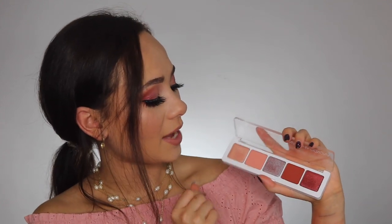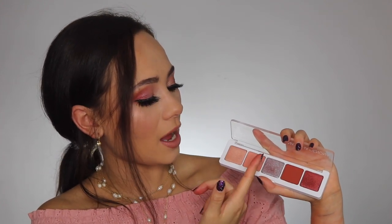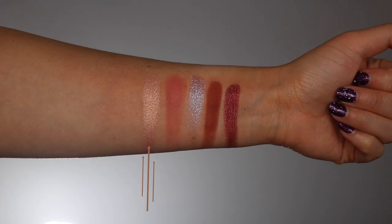The first shimmer is like a peachy color with an orange and yellow shift to it — absolutely gorgeous. I think this is my favorite shade in the palette — I know it is. This all over the lid is going to be everything for me; it's like the star of the show. It's a really nice formula — very creamy, super easy to pick up. What's unique about her shimmer formula is it just sticks to your skin as soon as you put it on.